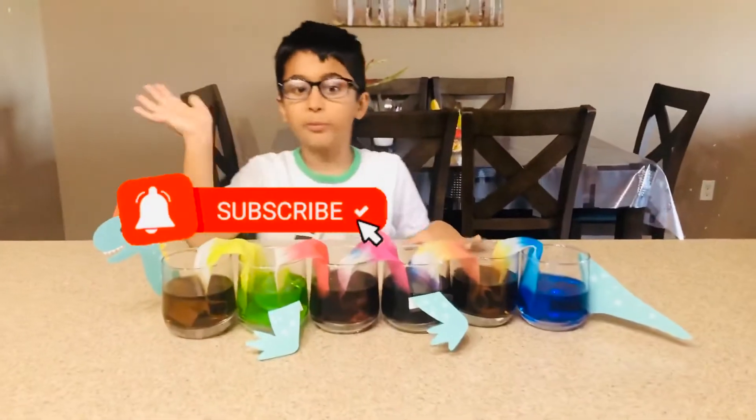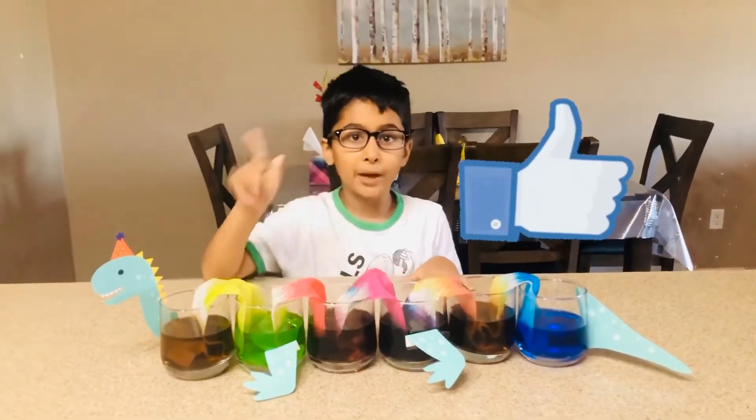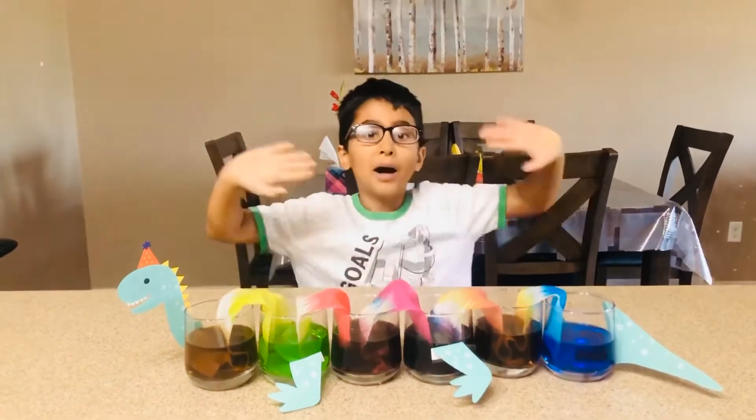Bye. Subscribe to the channel. Don't forget to hit the like button and the bell. And follow me on Instagram. Bye bye.